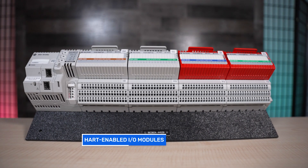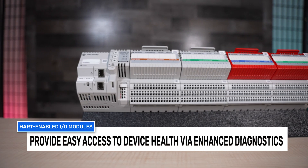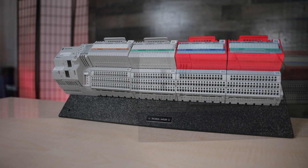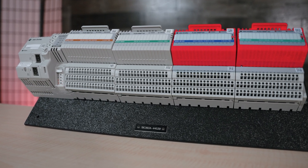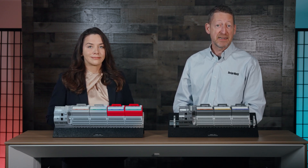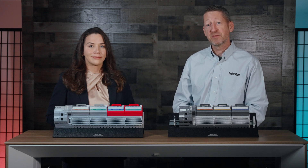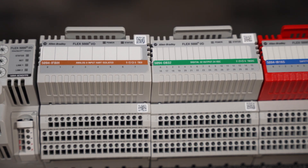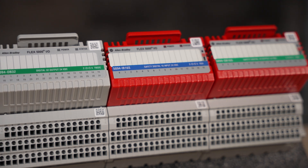Flex 5000 HART-capable I.O. modules allow access to integrated HART devices, provide easy access to device health via enhanced diagnostics, and reduce engineering through tight integration with PLANT PAX 5.0 systems and better instruction sets. Two-way communication lets field devices send information as well as receive configuration and calibration instructions. HART-capable I.O. modules also simplify maintenance with visibility to device tag diagnostics based on device description or DD files.